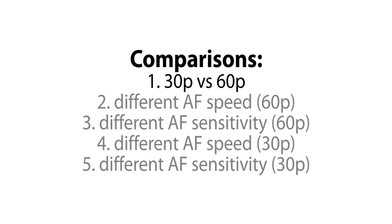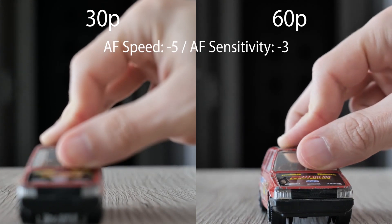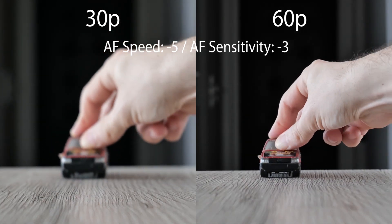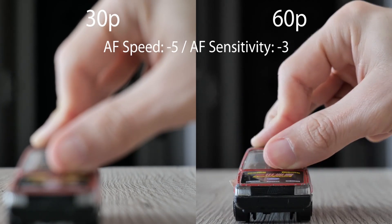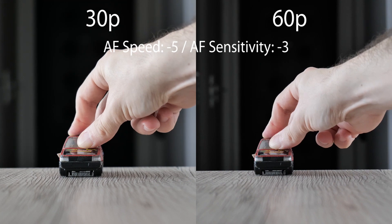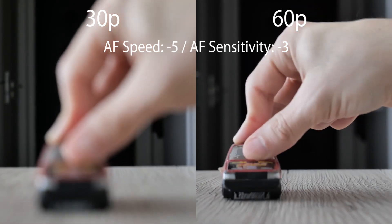Let's start with the comparison between 30p and 60p. Slower speed minus 5 and lowest sensitivity minus 3 was set here. As you can see, autofocus in 60p video is much more responsive even though the same settings were used. In 30p video, it sometimes just gives up.